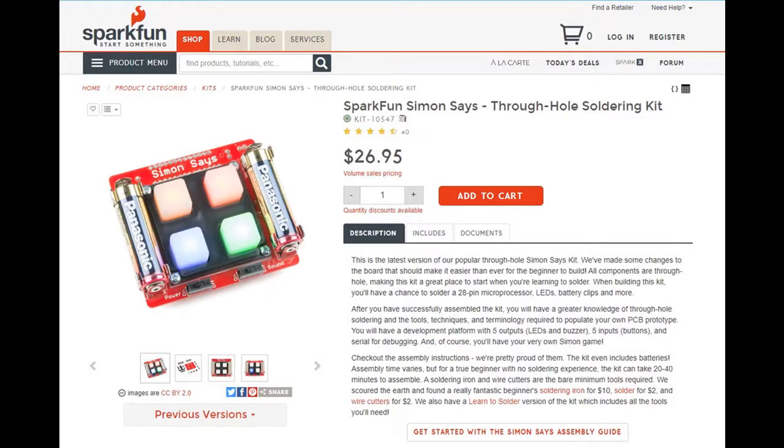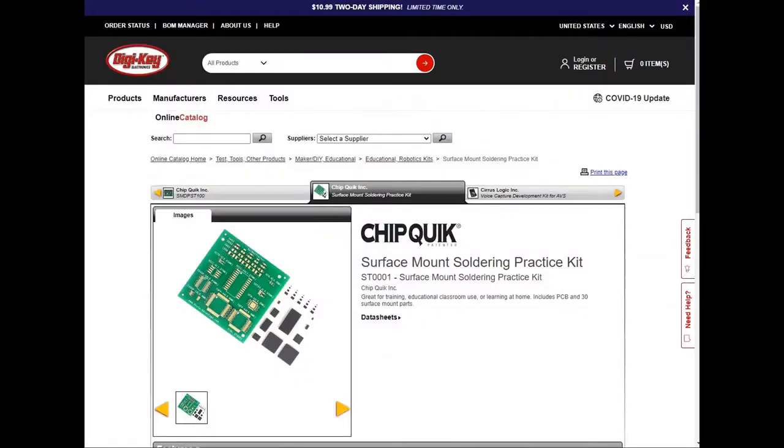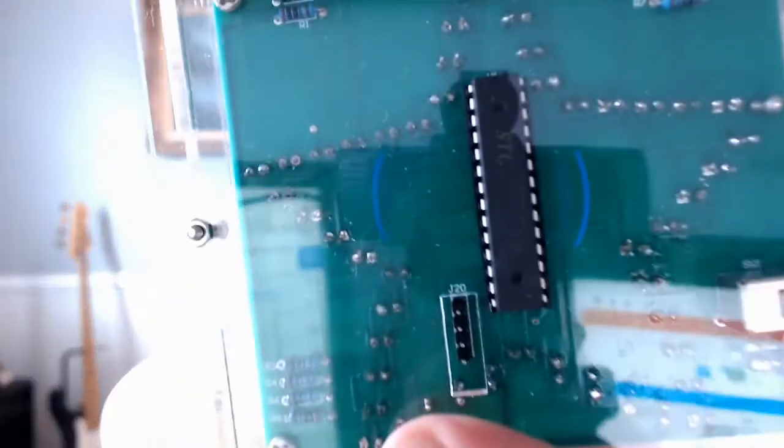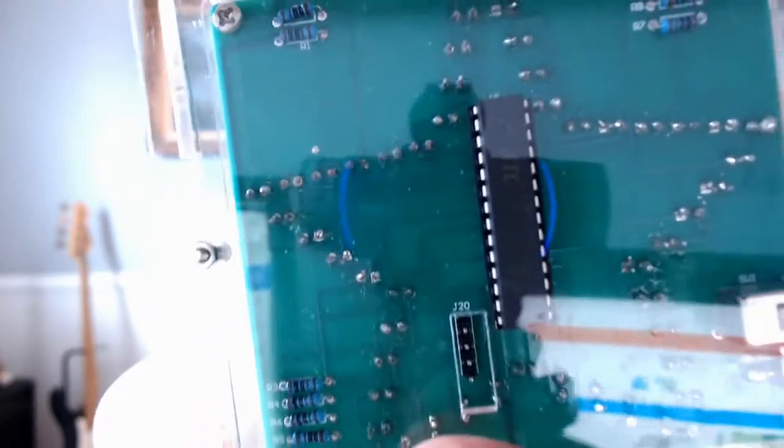I will buy another one in the future — maybe one from a domestic company like SparkFun, DigiKey, Electronics Express, or Jameco. I've ordered from those guys before and they all have solid products, so maybe I'll have better luck with one of their products. Another interesting thing about this build is there's a four-pin piece that I put on the board and soldered in. It looks like it's for jumper cables, but I don't know exactly what it goes to and the instruction manual doesn't say. It looks like it could provide power somehow.